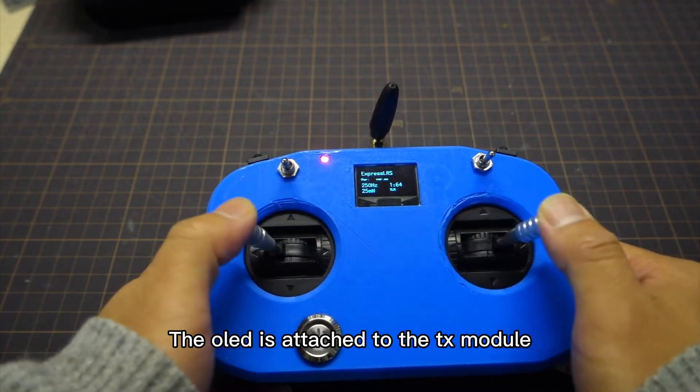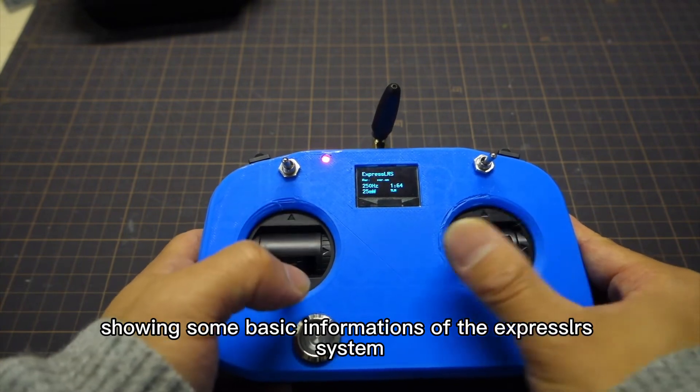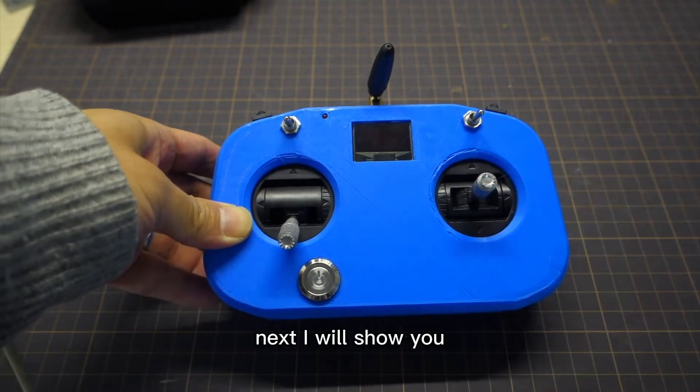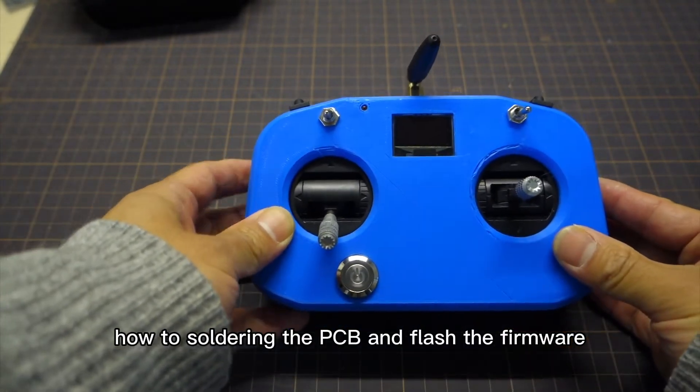The OLED is attached to the TX module, showing some basic information of the ExpressRS system. Next, I will show you how to solder the PCBs and flash the firmware.